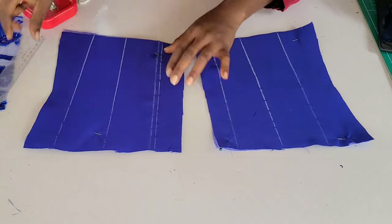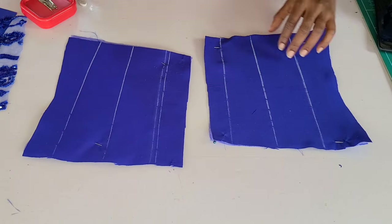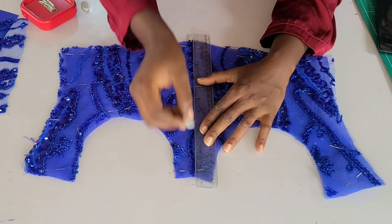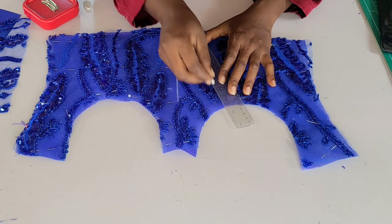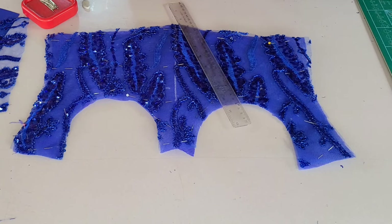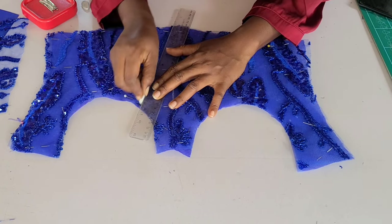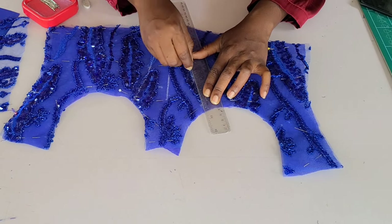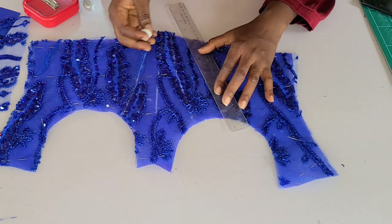These are the linings for my back. I'm going ahead to mark my boning channels. First, I want to create three channels — excluding the side seam channel and the middle seam. Including those makes five boning channels total, but for now I'm doing three. The other two will come later when I join the side seam and flip the back over with the lining.